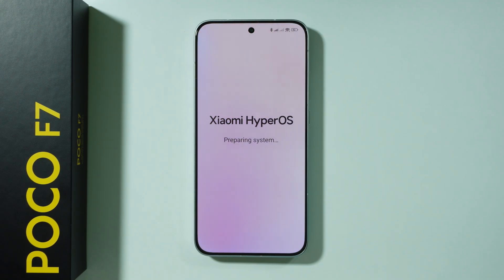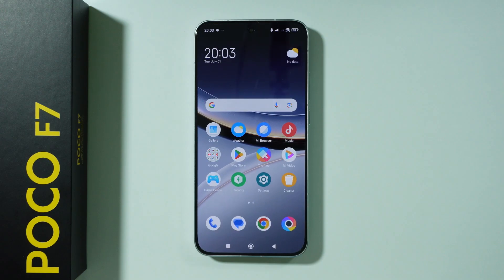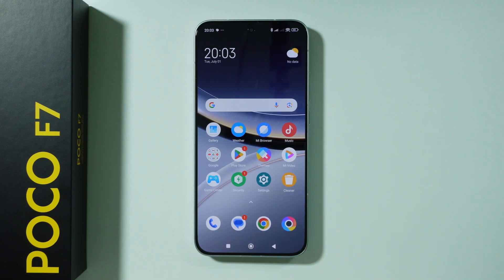Now we need to wait a couple of seconds to let the phone set up the system. Once the setup is completed, press continue to proceed to the home screen. And that's pretty much it — now we can start using your phone and customize it as you wish. Thanks for watching, leave a like and subscribe.